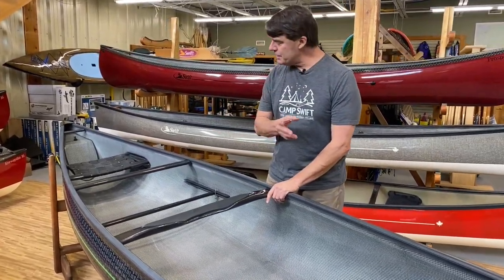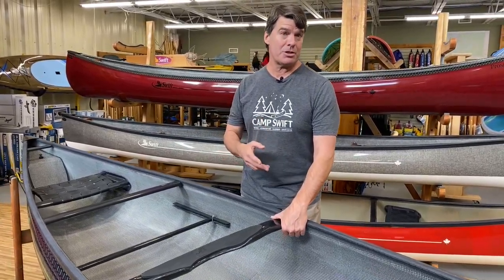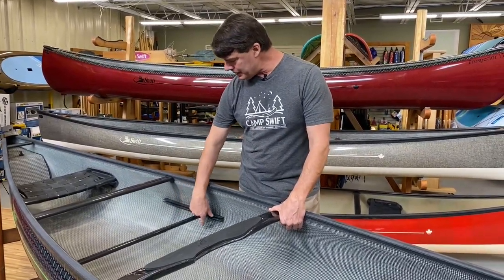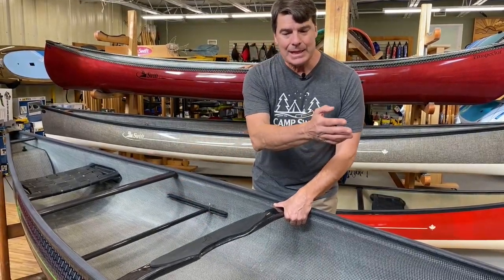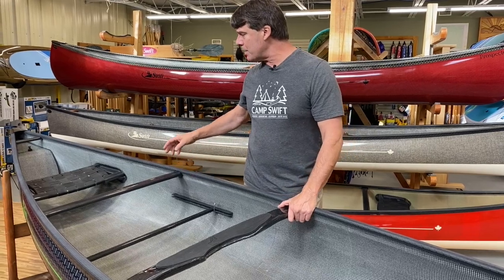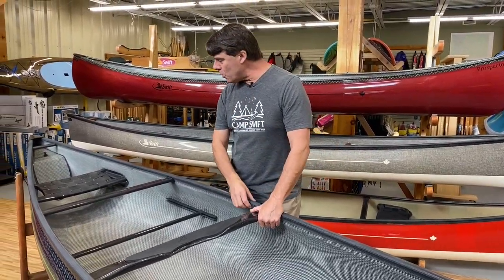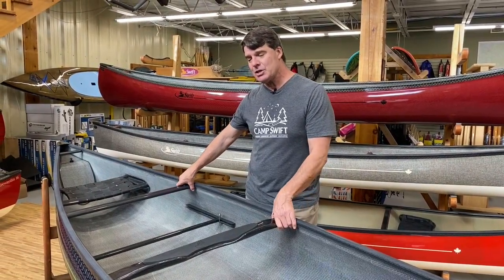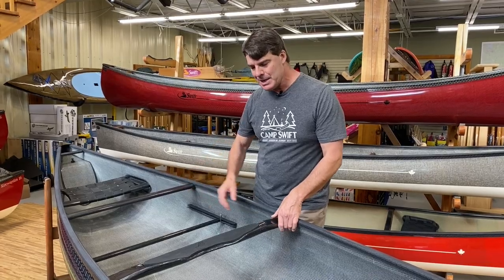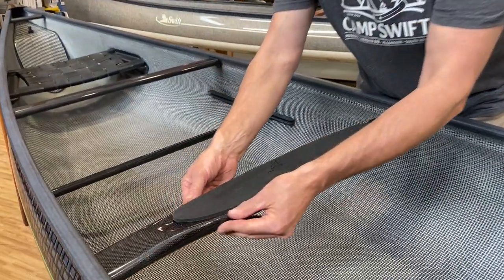There is not a bolt or fastener in this particular boat other than the little clips to hold the foot brace in. Everything in this boat is put together with either our patented resin systems or our really cool urethane adhesives to attach the parts to the side of the boat.